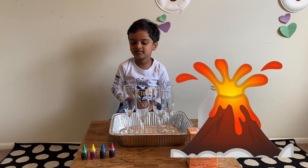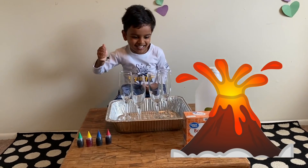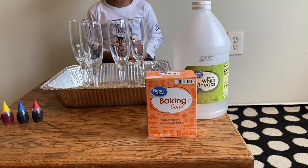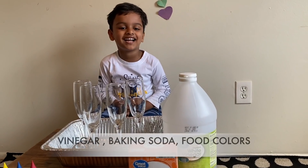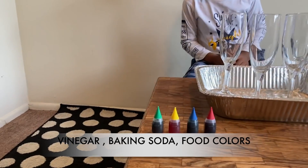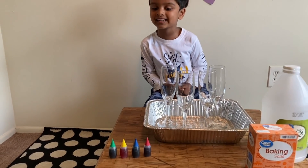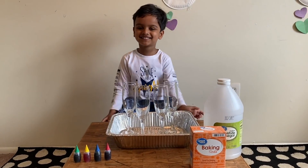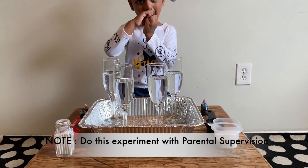He is going to do an easy volcano eruption experiment. Let's check what we need for that. We need vinegar, baking soda, and food colors — red, blue, yellow, and green. Yes, four food colors!